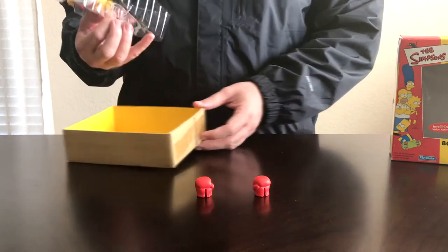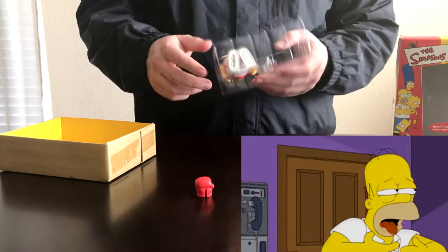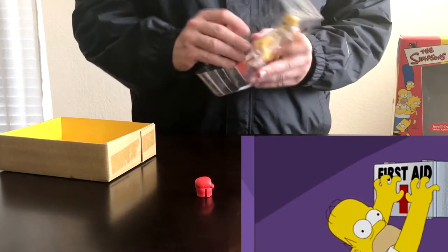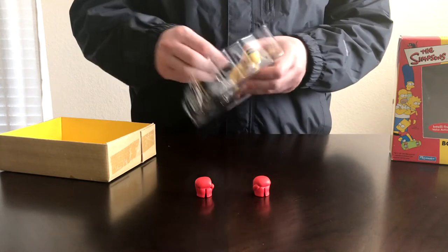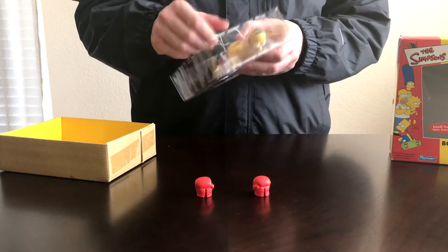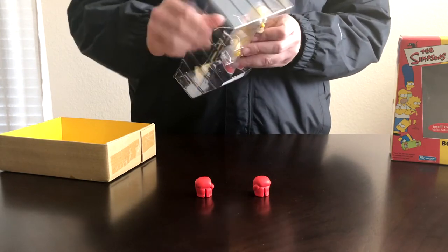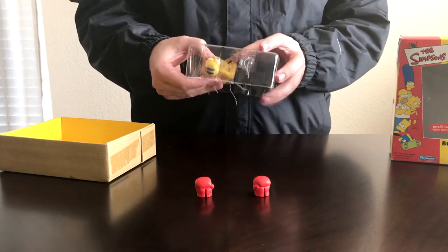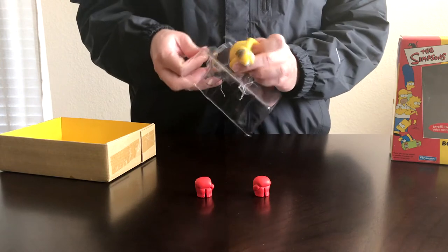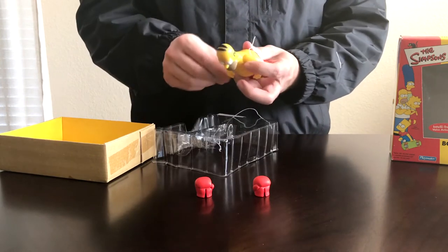Just pull this out — it's got a little caution insert on there, pretty much telling you not to let small children put it in their mouth or choke. There are some twist ties on the back of this. Let's get these last ones off and pop them out.